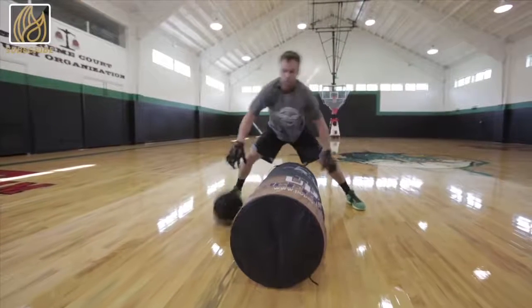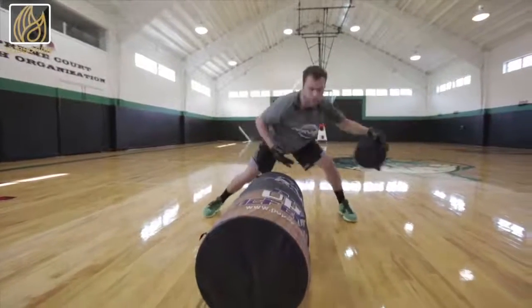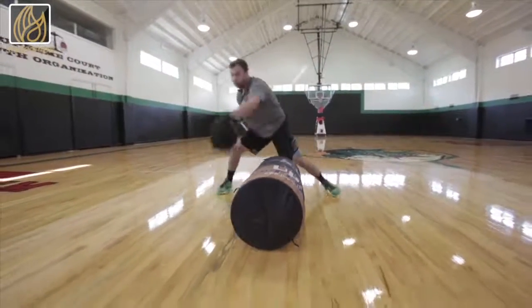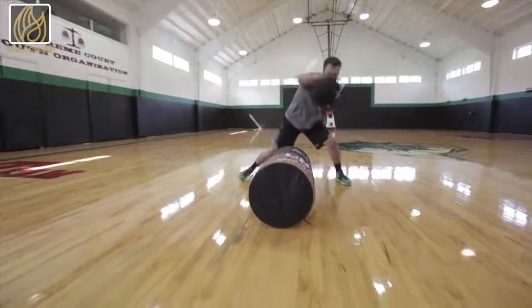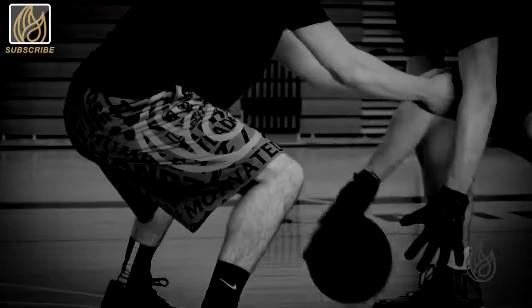So are you ready to train with purpose? Feel free to hit that subscribe button so you get all of our drills as soon as they come out. And when you're ready to try the number one tool to explode your handles, hit that button in the upper right hand corner or the link in the description to get your pair of Power Hands. You'll see quickly why the best ball handlers in the world train with Power Hands.